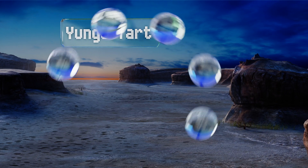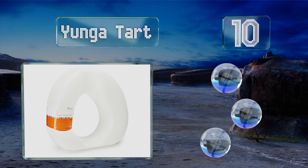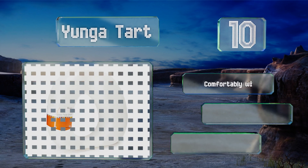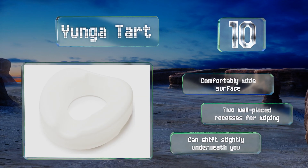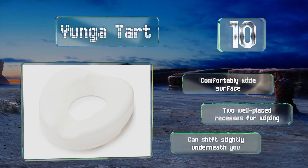Starting off our list at number 10. When you need assistance on a budget, this entry could be just right. Its lightweight design is extremely portable, making it a good choice for travel, and it can fit on a variety of standard toilets, including round, elongated, and compact styles. It comes with a comfortably wide surface and two well-placed recesses for wiping. However, it can shift slightly underneath you.